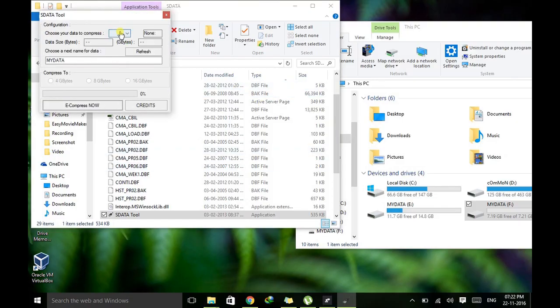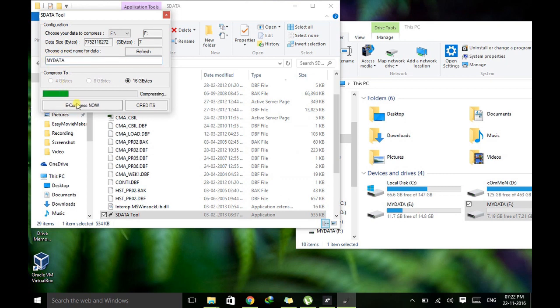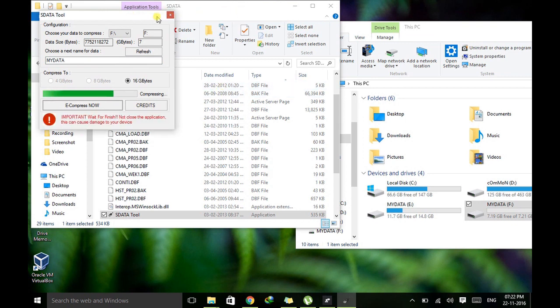Select drive F, and it will pop up a message saying it can be extended up to 16GB. I'm selecting 16GB. You can also change the name of the pen drive according to your wish. Then click compress. It will take around 4 to 5 minutes to complete this process.